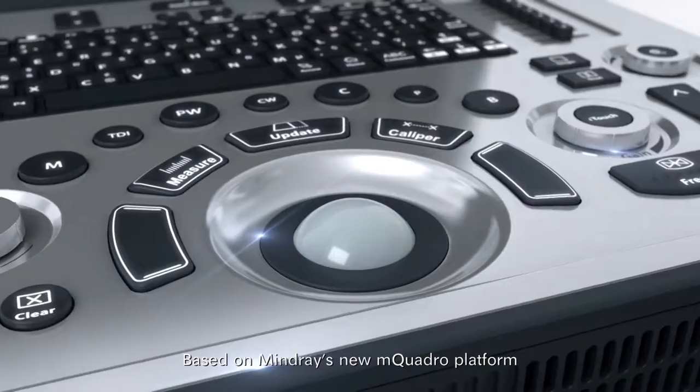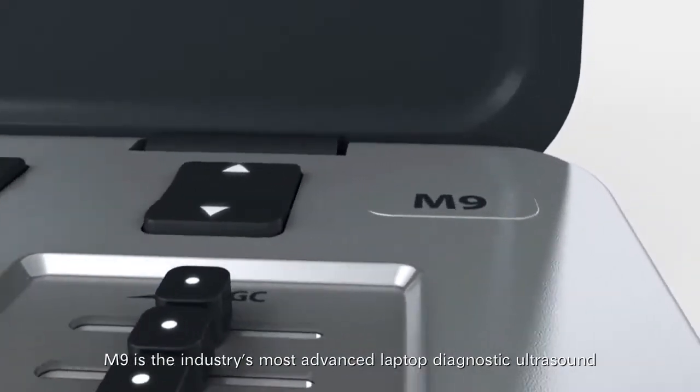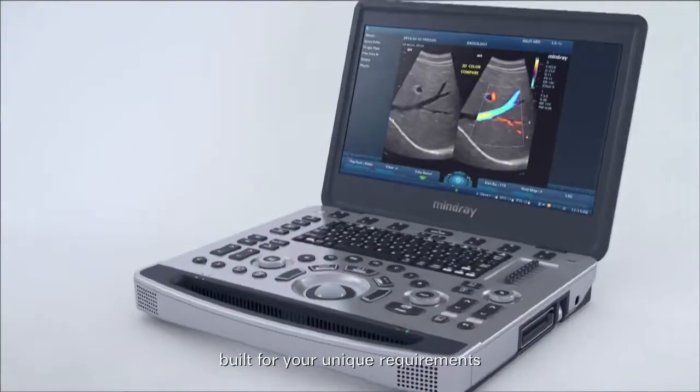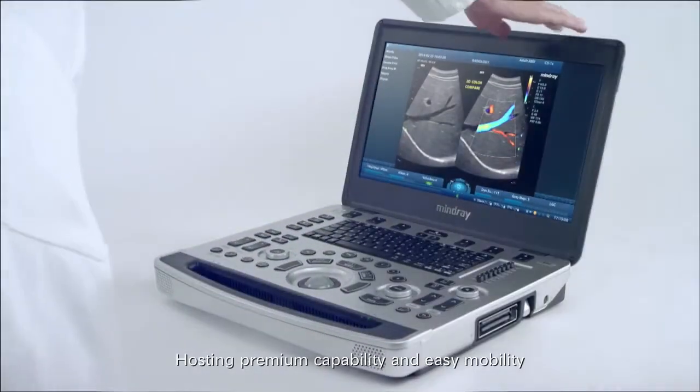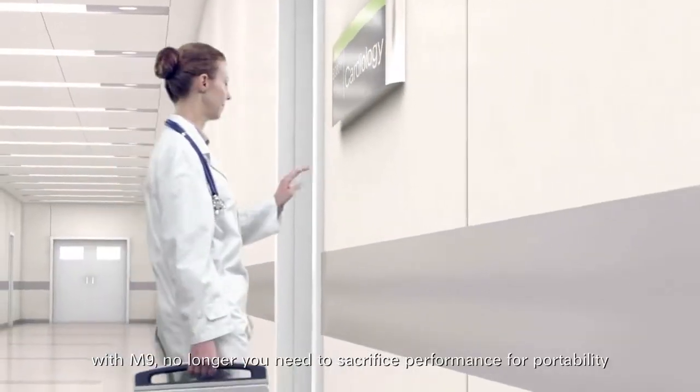Based on Mindray's new M-Quadro platform, M9 is the industry's most advanced laptop diagnostic ultrasound built for your unique requirements, hosting premium capability and easy mobility. With M9, no longer do you need to sacrifice performance for portability.